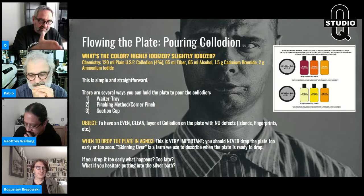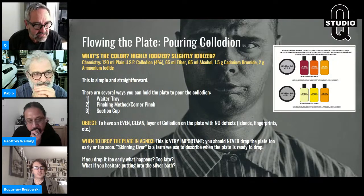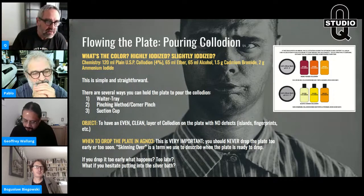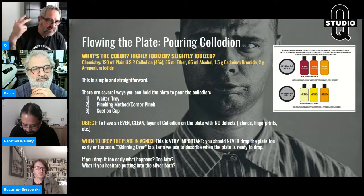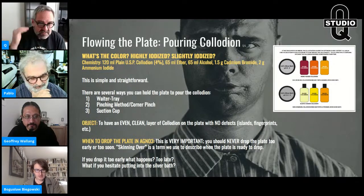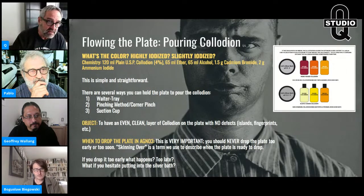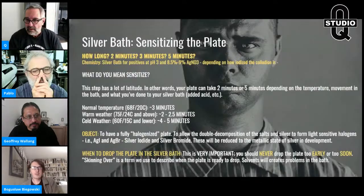People mistake plate drying for waiting too long before development, but your plate dries out between the pour and the silver bath, not between the silver bath and development. In cool weather you have several minutes from silver bath to development. From pour to silver bath, you only have 30 seconds to a minute and a half depending on weather, temperature, and humidity. Test it — make sure it's skinned over.